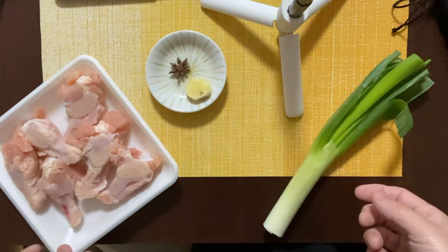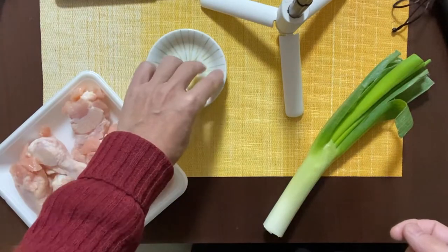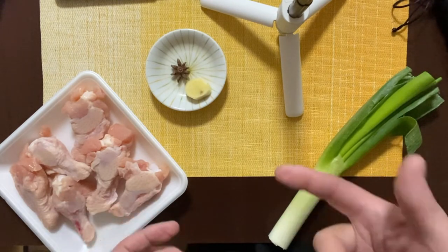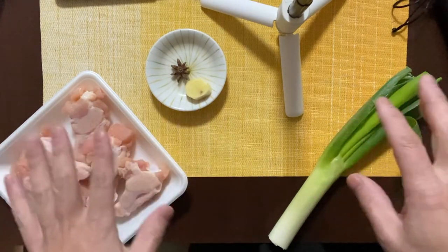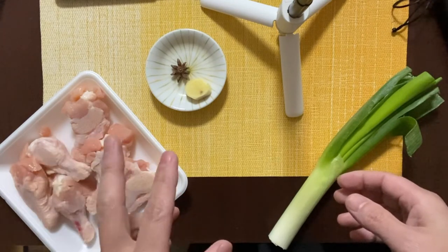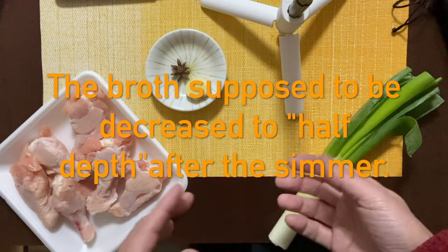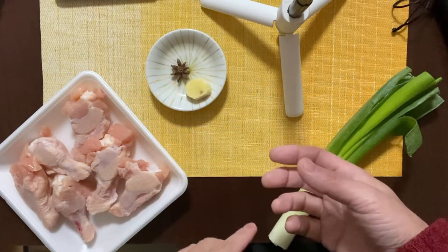Step number two is to simmer the chicken. In a saucepan or frying pan, put the chicken drumettes, star anise, cut green onion, and cut ginger — everything besides the shredded onion. Add the seasoning: 100cc of sake, two tablespoons of soy sauce, and two tablespoons of sugar. Then pour in just enough water to cover all the ingredients. Bring it to a boil, then turn the heat to low. Put the lid on and simmer for about 30 minutes until it gets nice and soft. The broth should be about half reduced when you finish simmering. So if you have more than half the broth remaining after 30 minutes, just simmer for another few more minutes.